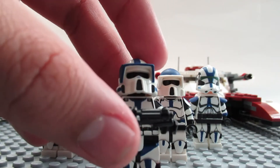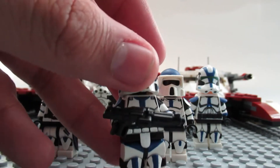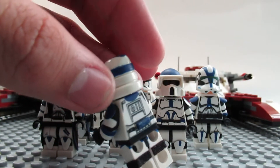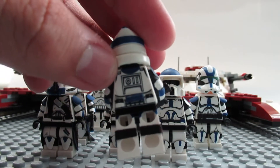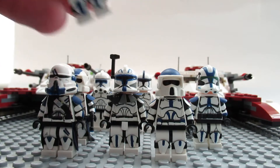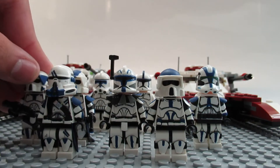Next up is Boomer — our trooper Boomer. I'm not gonna go into too much detail on him just because I actually have a review on him that I did last year — he was actually my first ever custom review. So yeah, that's Boomer.